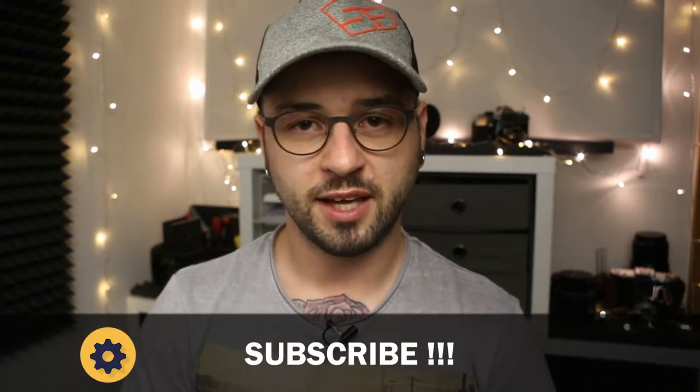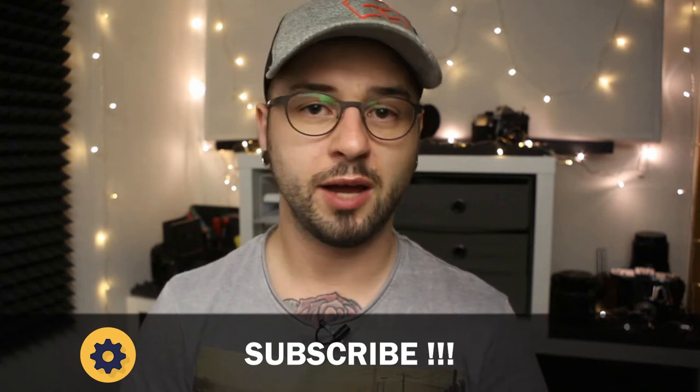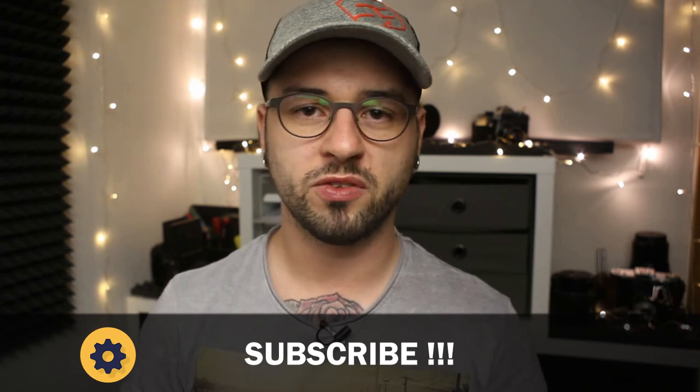So much for now. Thank you for watching the video. If you have not subscribed to our channel, I would really appreciate it if you do so, and you can follow up with the upcoming videos, upcoming reviews, and whatever we will do on this channel. Until then, see you around. Bye!